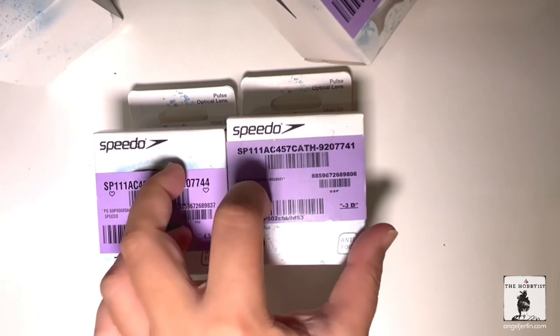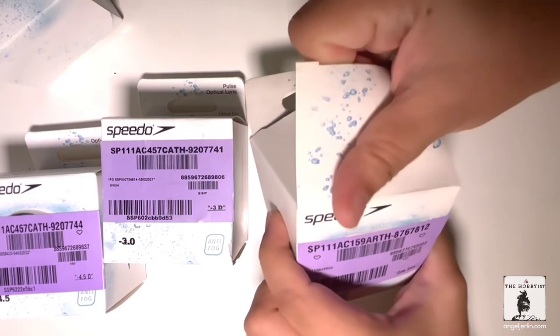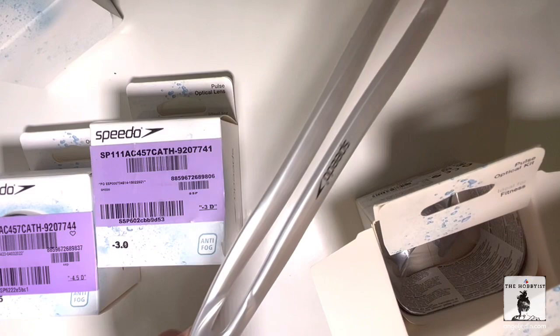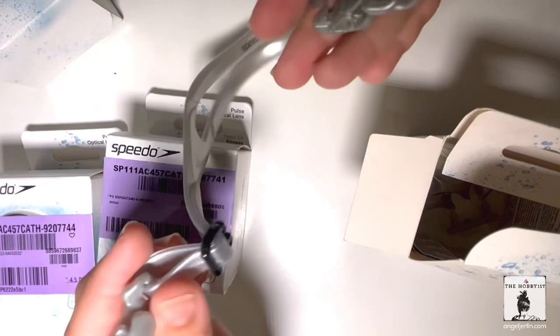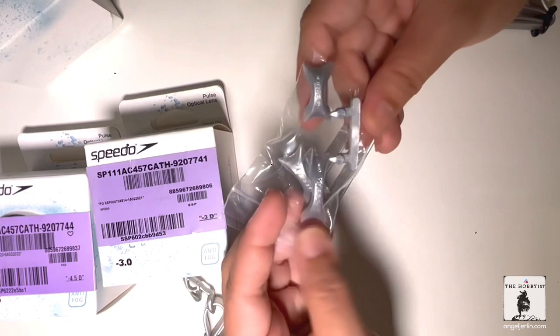Of course, in order for you to attach the lenses, you need to have the kit — the Speedo optical kit. Let's see how it looks like; I haven't opened this. I've actually been waiting for this part because the lenses came earlier this week. So they have this in one color, which is silver. And it has these two clips on the side. And it also comes with a manual.